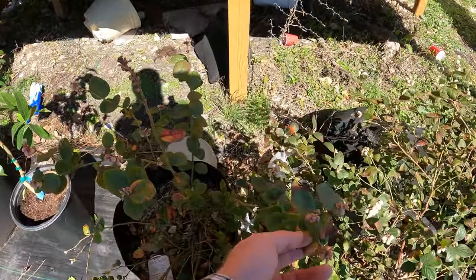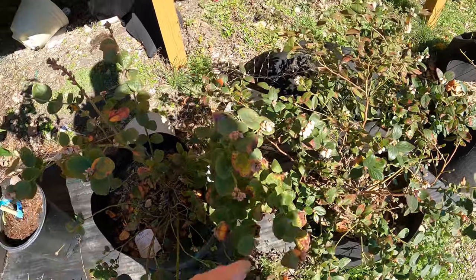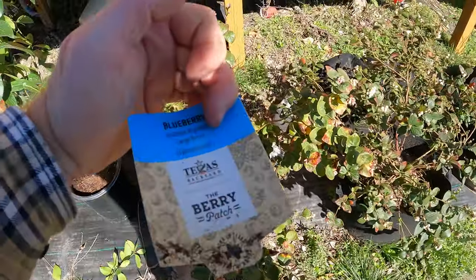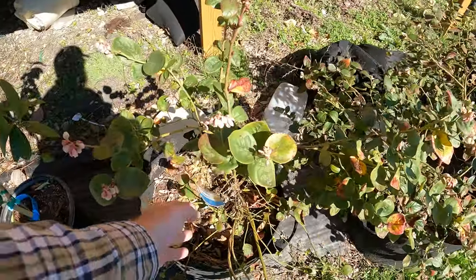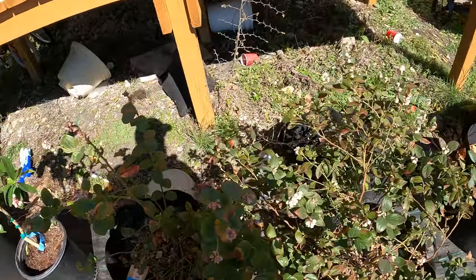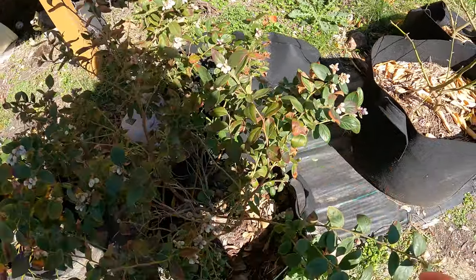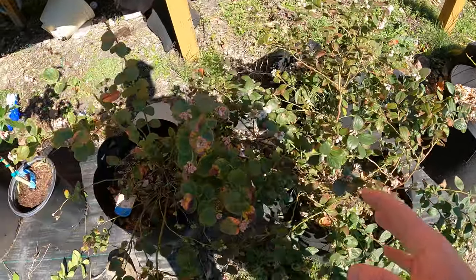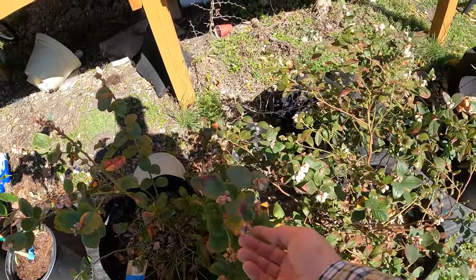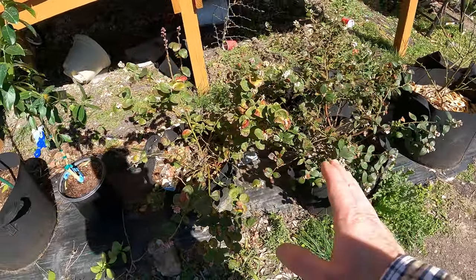These ones started to drop leaves a bit. This is a southern highbush variety, which likes a little bit warmer, so they almost lost their leaves and then didn't. I did not prune them this year because look at all the flowers on them — they're just everywhere. So I'm not pruning them because I missed the pruning opportunity — I should have done it back in November or December. Now they've got all their flowers, I'm going to get a ton of fruit, so I'm just going to leave it and I'll prune them once I plant them in the ground.